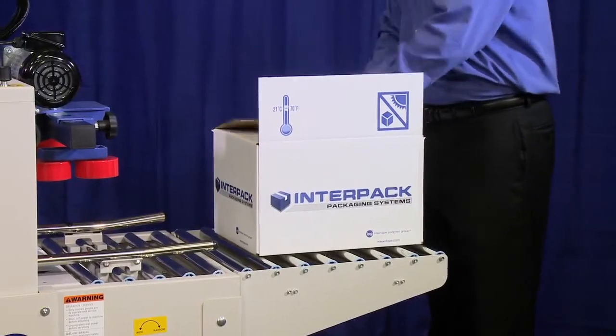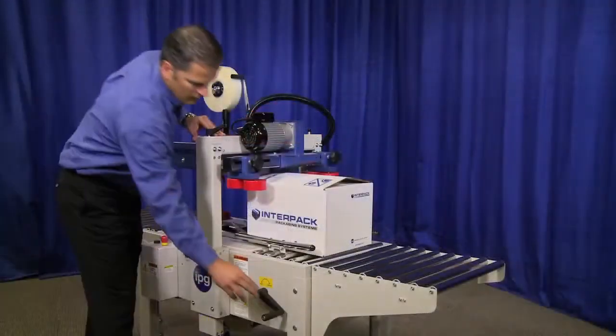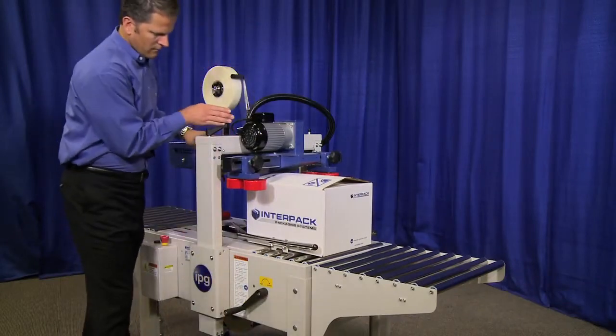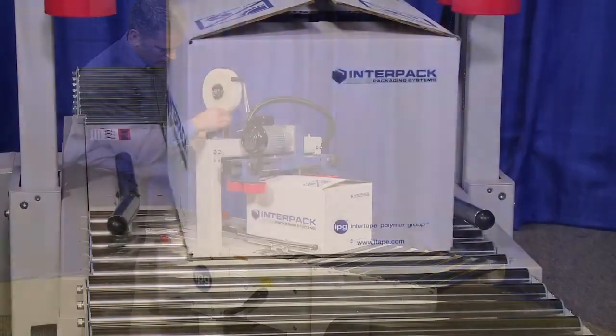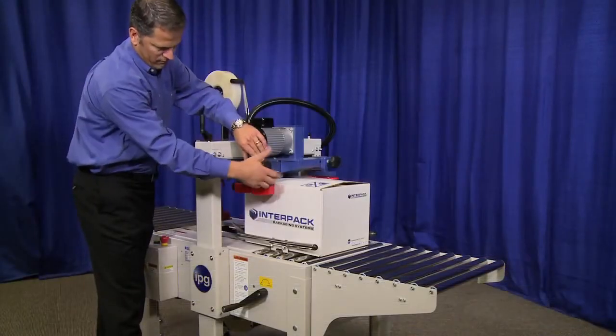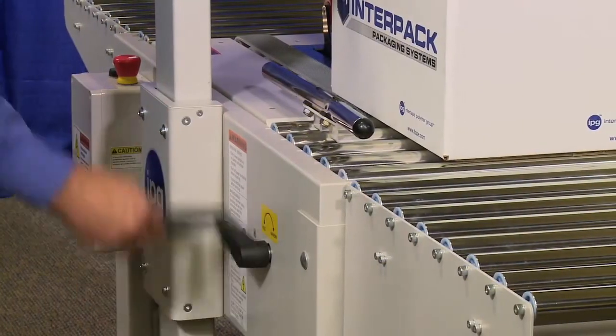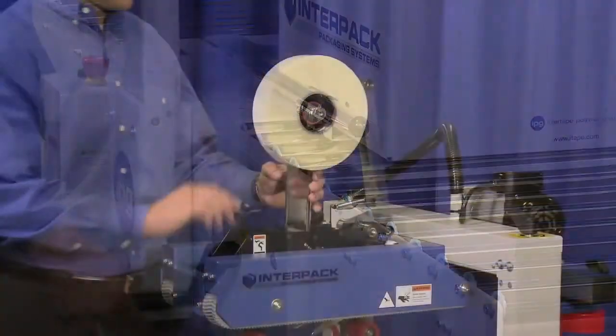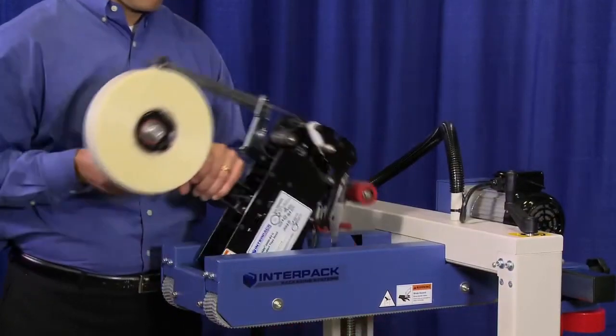The USC 2020 TB was designed with the operator in mind. Case size setup is quick and easy with threaded rods for case height and width adjustment. Controls and adjustment handles are easily reversible. The horizontal, self-centering guides make case size setup simpler, and the top tape head tips up to simplify roll replacement.